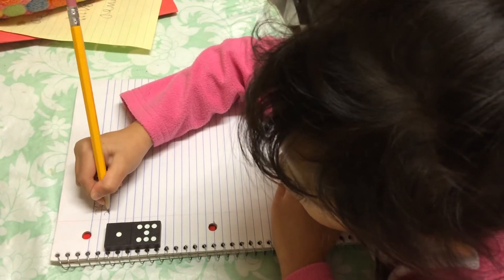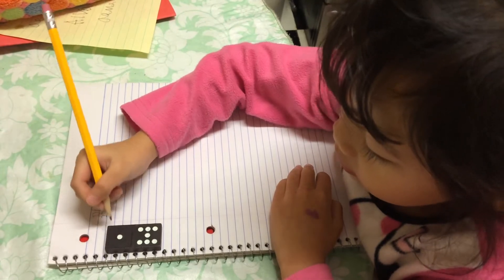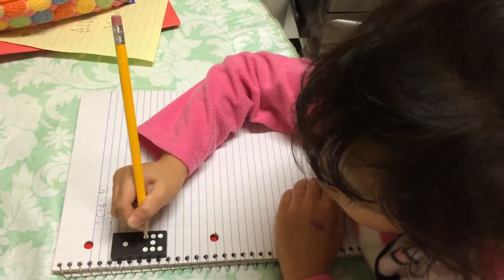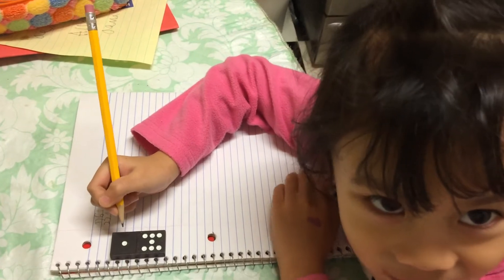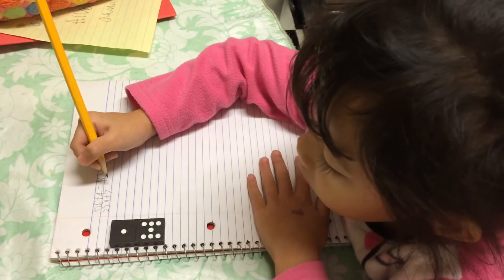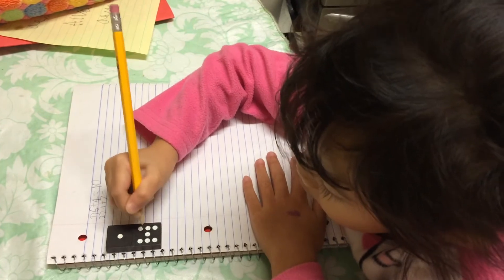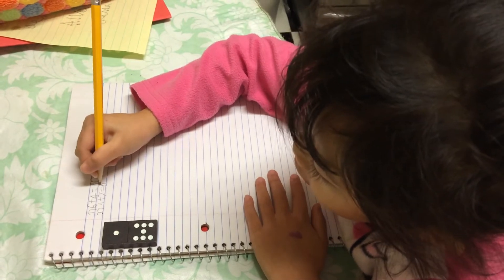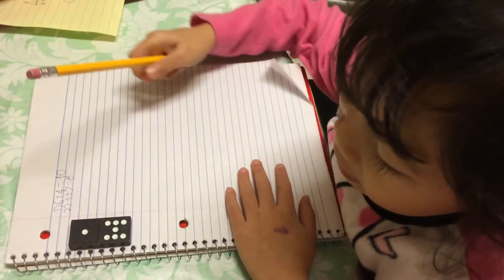This is one, yes. Seven, yes. Equals eight! Good. Are we smart? No counting — you're just counting the dots.